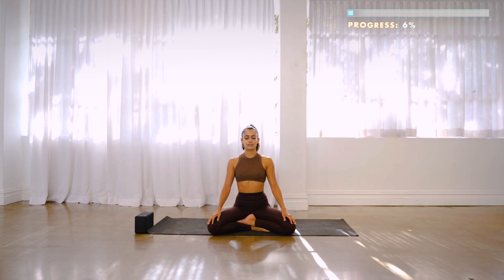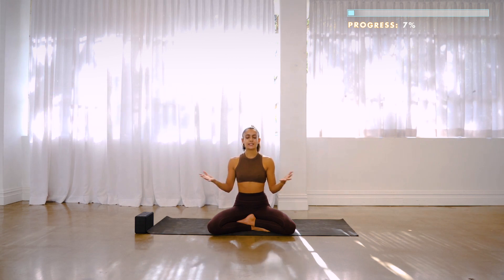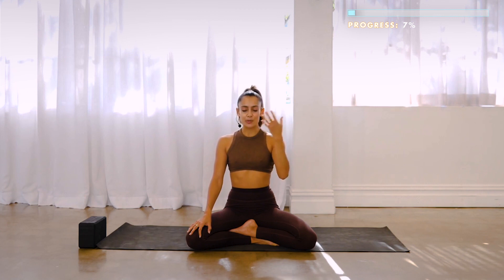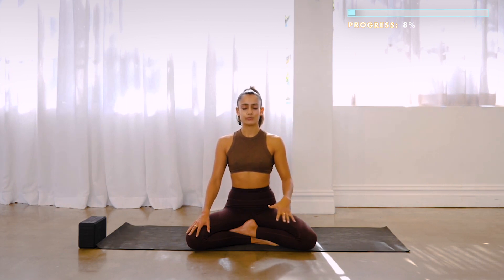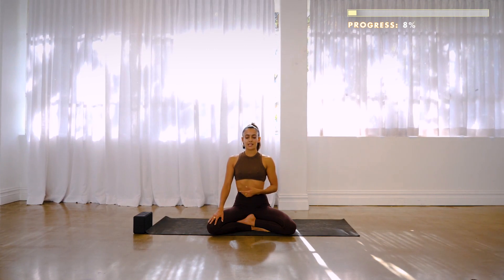With your eyes closed, you're actually switching on all the other senses. When we take away one sense — which is called pratyahara — we're also increasing the sensitivity of the other senses. Your ears will be more sensitive to sound, you'll probably be able to taste better, possibly smell better, and you'll feel a lot better too. You'll have better proprioceptive awareness, better sensation.